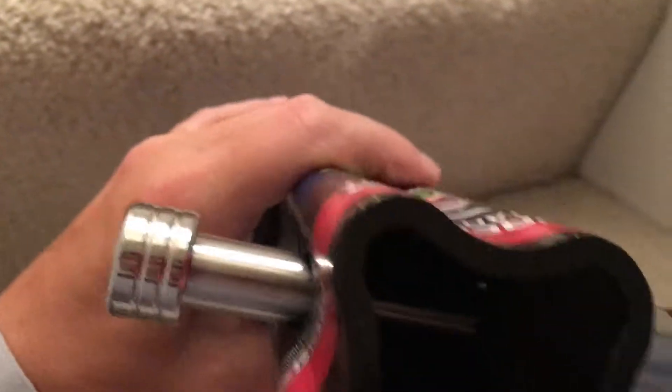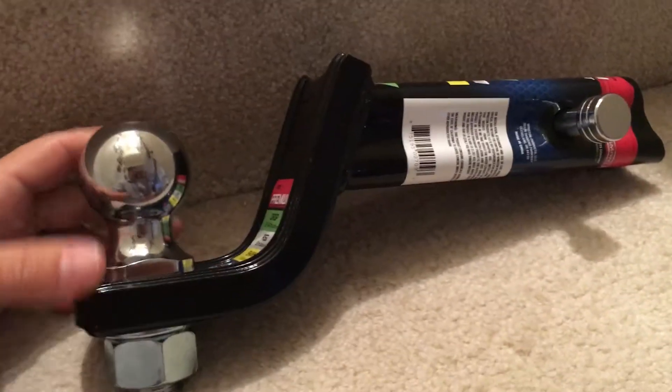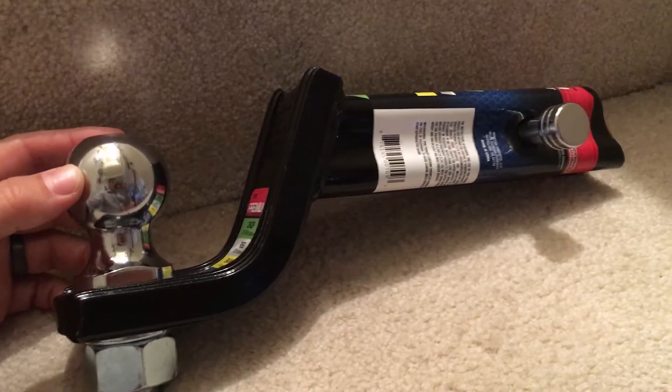I'm just going to hit it with a couple doses of Rust-Oleum, which will be good to go — it's a trailer, it doesn't have to be perfect. But overall, I really like it. It's a nice little product.